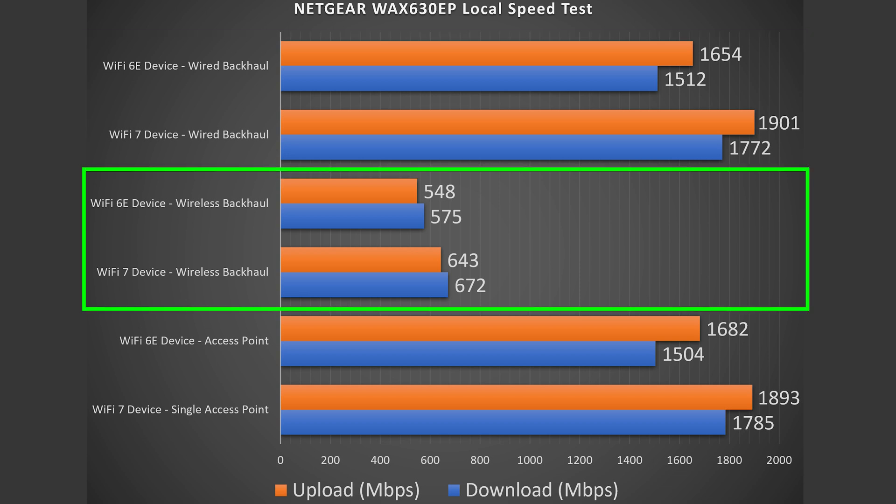For wireless backhaul, there is a reduction in speed, which is expected since this access point is wirelessly talking to the other one. I was expecting speeds around 800 megabits per second, but it ended up in the 500–600 Mbps range, which is not bad, but I was expecting better based on its speed rating.